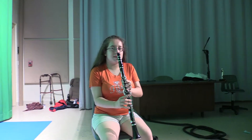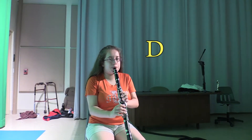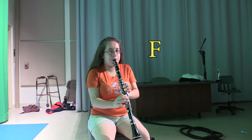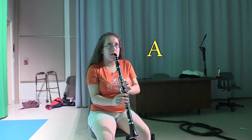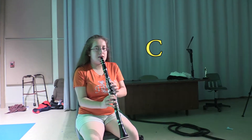And here's how you play in the second octave. Start C again. D, E, F, G, A, B again, and C.